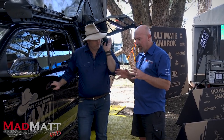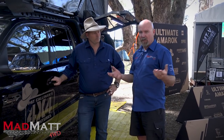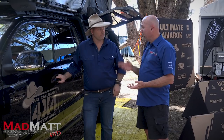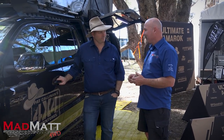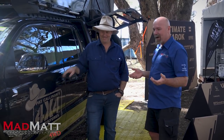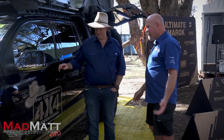We're actually at the Perth Four Wheel Drive Show at the moment, and this is the first time this vehicle has been displayed publicly. At the Sydney show, Pat did reference it was coming. It's about 40 degrees today in Perth, so let's keep moving.